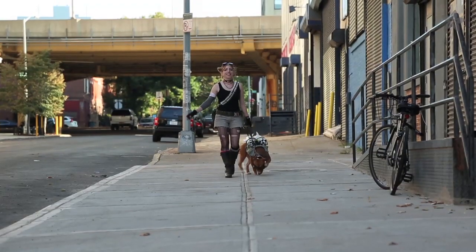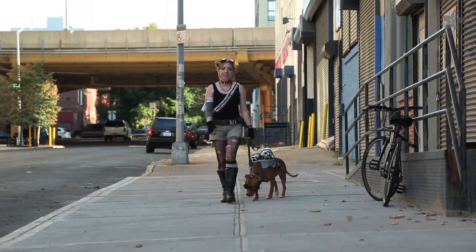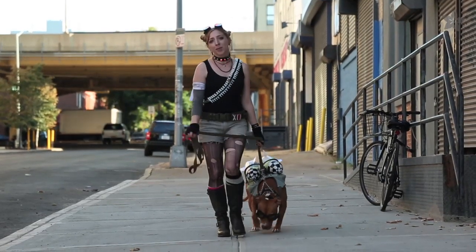How are you dressing up your pets for Halloween this year? Let us know in the comments or on our weekly show and tell hangout on Google Plus. Check out our Halloween playlist for some more electronic costumes you could build this year, and subscribe for more wearables from Adafruit.